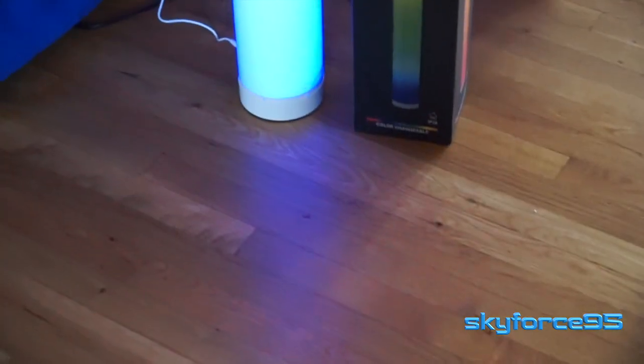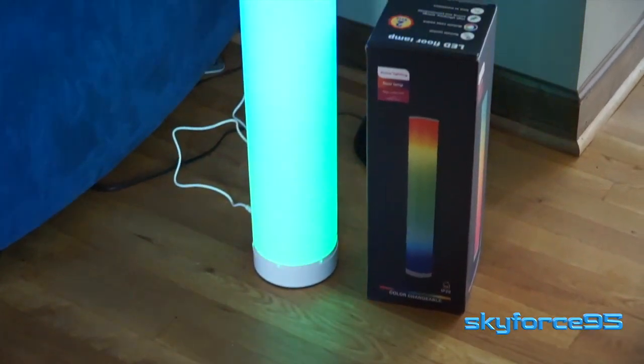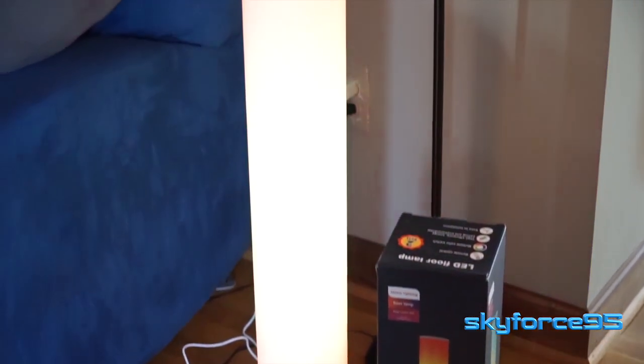At its full height, it can be about 40 inches tall, but it actually comes in a box less than half that size — thank goodness.